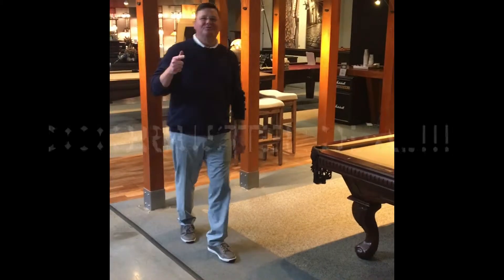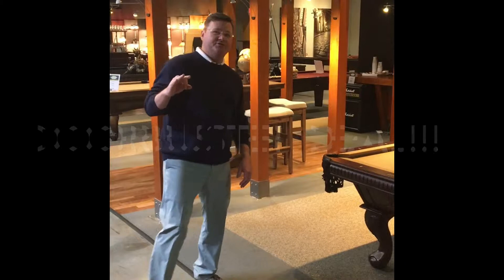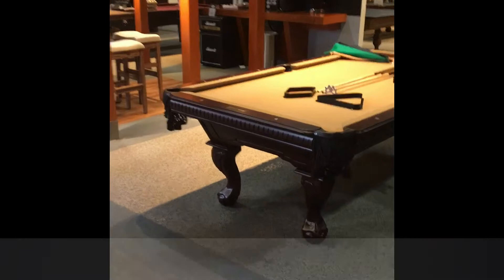Hey folks, Joe again with the Billiard Factory here to show you our Door Buster Pool Table Special for the month of December. We have our South Coast Collection Bel Air Pool Table. It's a solid mahogany wood, heirloom quality piece of furniture that we are blowing out this month.